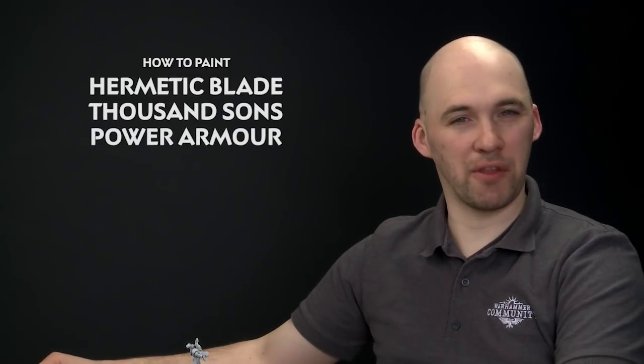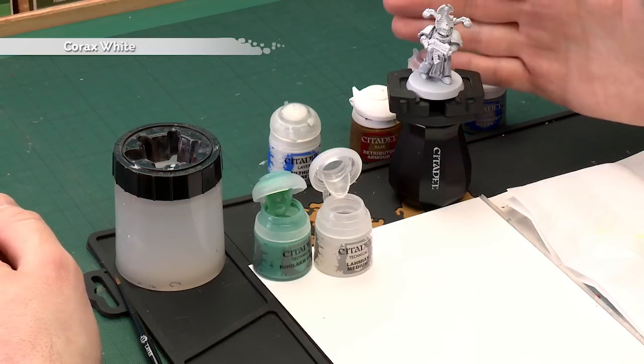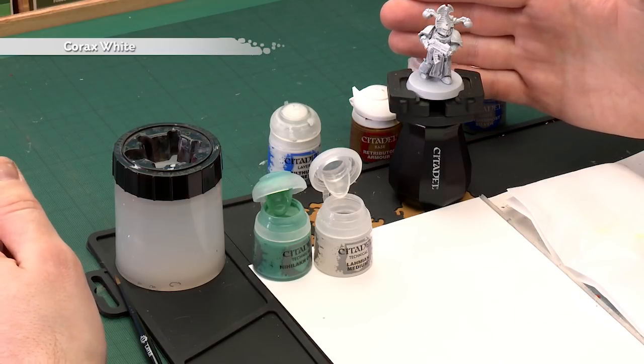Mikael Travers has asked how to paint the armour of the Hermetic Blade from the Thousand Sons. So in today's video we're going to show you how to do that. The first thing we'll need to do is undercoat the model, and as you can see here I've gone with Corax White, which is key to this colour scheme.